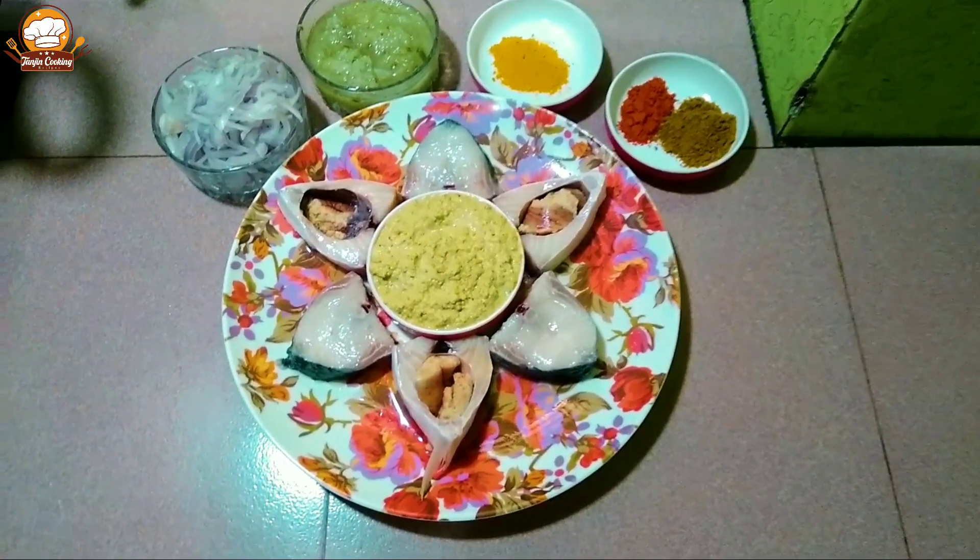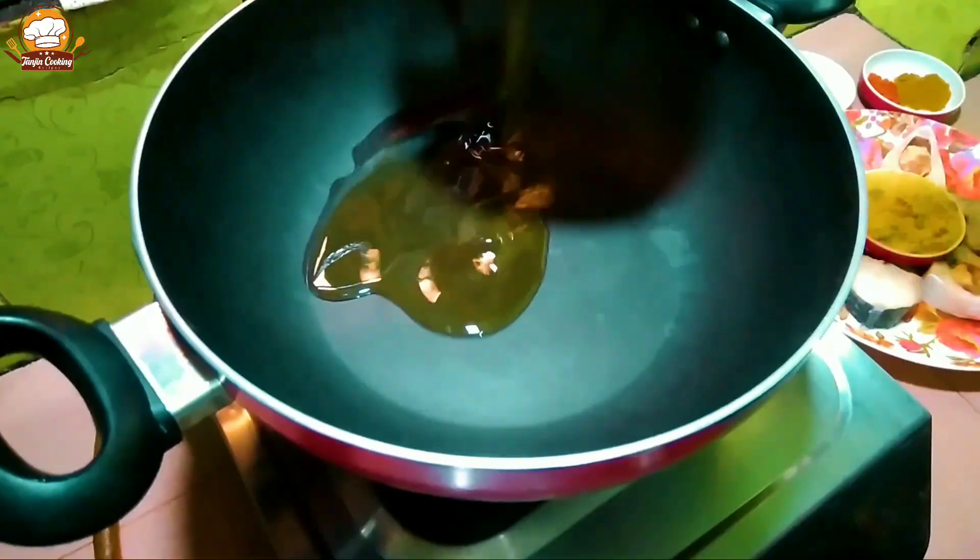I'm going to stop the inside of the mouth. After, I'm going to let it dry. Then I put the rice on the cup.